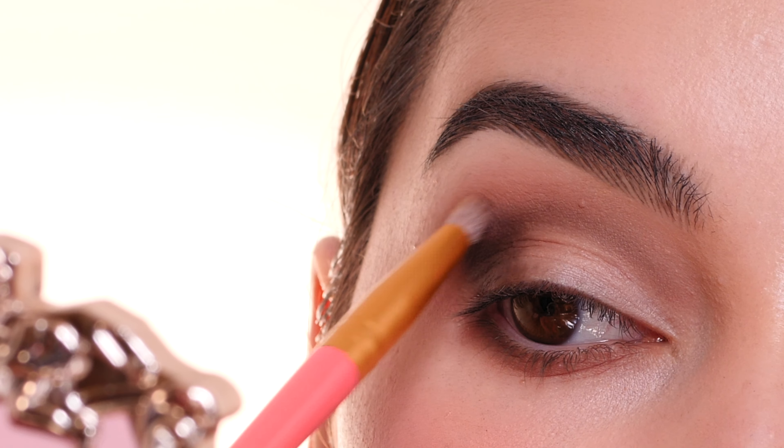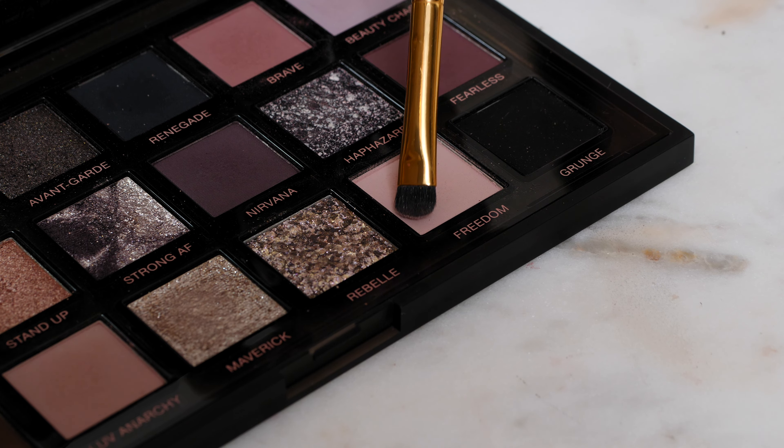With that same brush, I'm using the shade Love Anarchy and applying that to the remaining portion of the front of the lid. I'm blending that into the crease a little bit and then feathering it onto that shimmery color on the center of the lid.